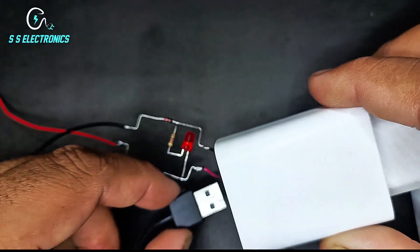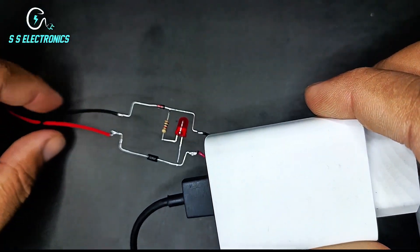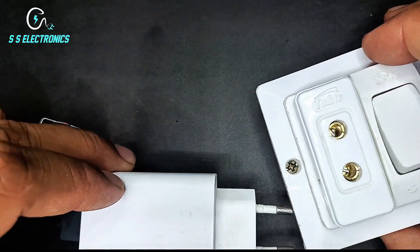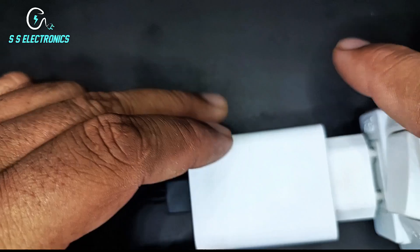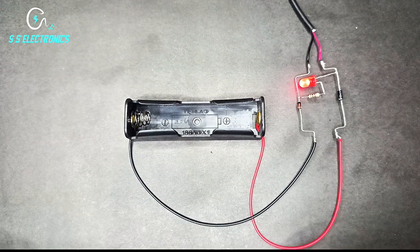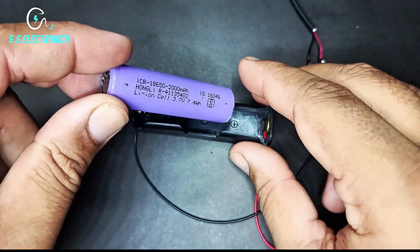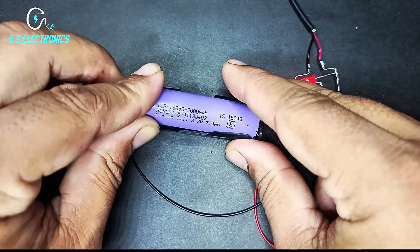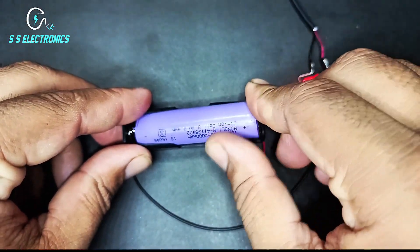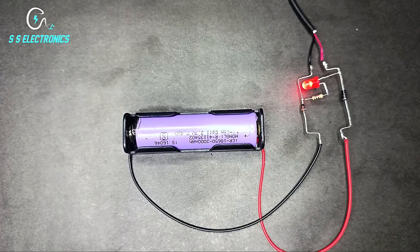5V mobile charger. 3.7V lithium battery. Charging start.